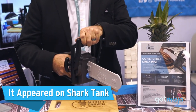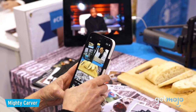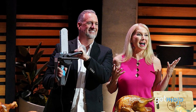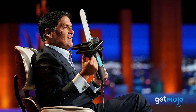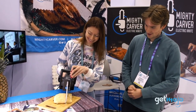It Appeared on Shark Tank. If the Mighty Carver looks familiar, it might be because you've seen it on TV — specifically on the hit TV show Shark Tank. This renowned show has business owners pitching their ideas and products and seeking investment from the ruthless sharks, who are renowned for meticulously critiquing said ideas and products. Well, the Mighty Carver went in and came out the other end with an investment from Damon John, which is impressive.